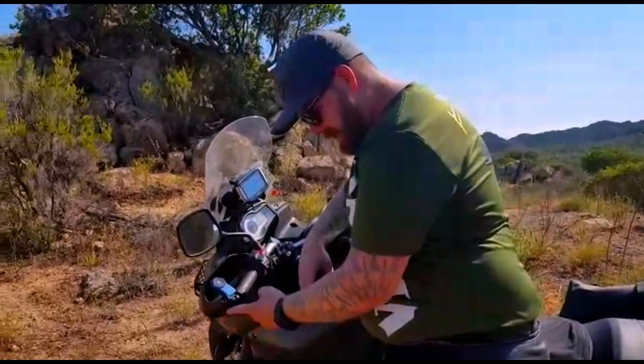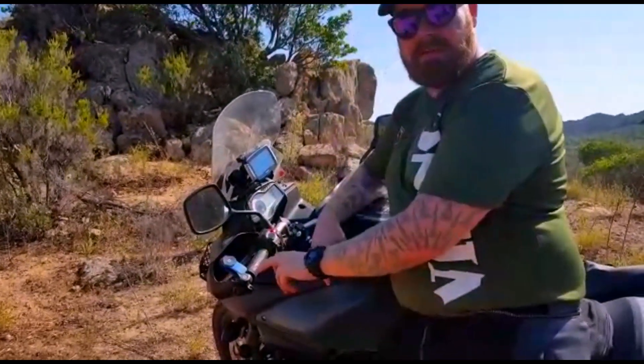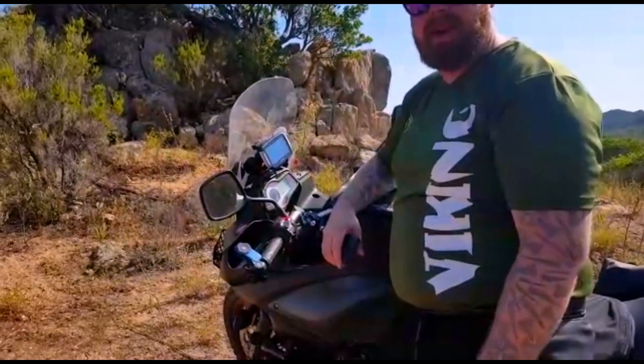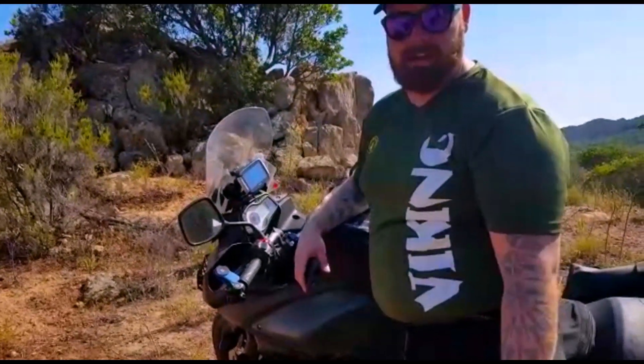I've had it on here on my handlebar on the outside — it's a little bit easier for you guys to see it than when I would have it here. I tried to film with it but I can't really get a correct angle, so you're not going to see any clips from that view.